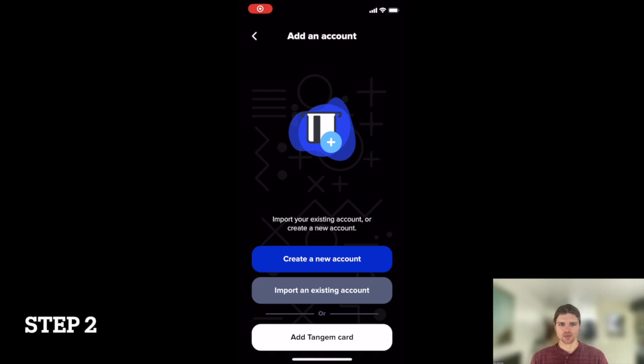Step 2. Open the ZUM app and select Create a New Account.